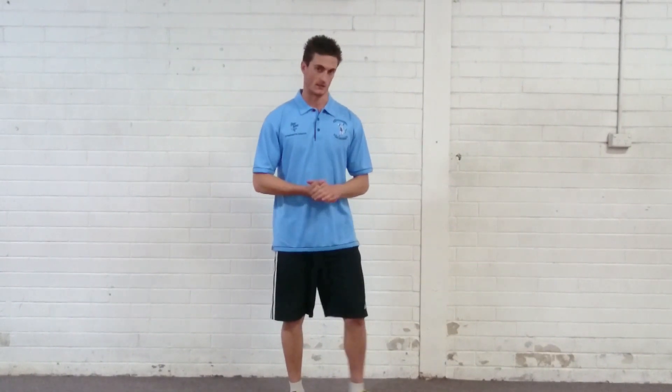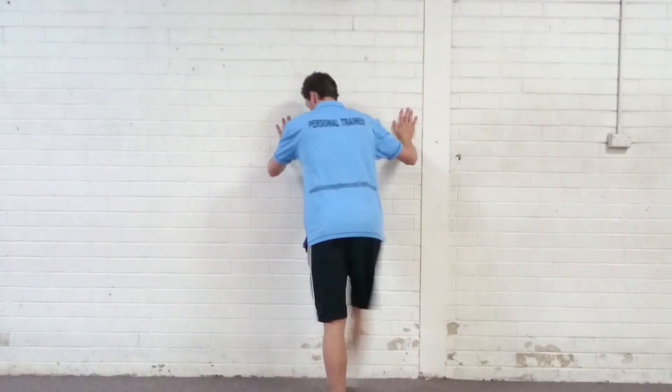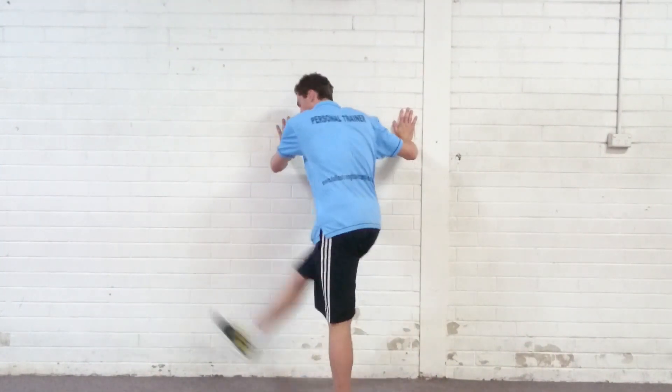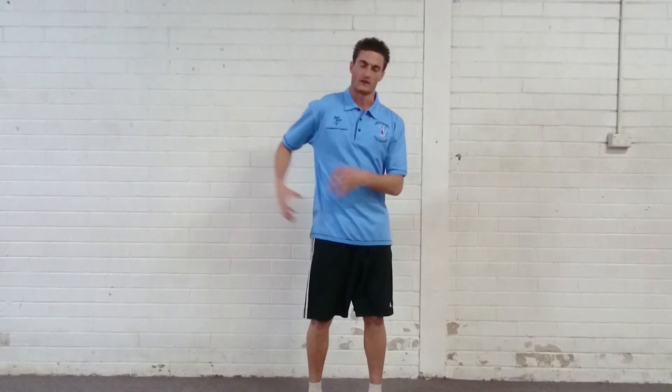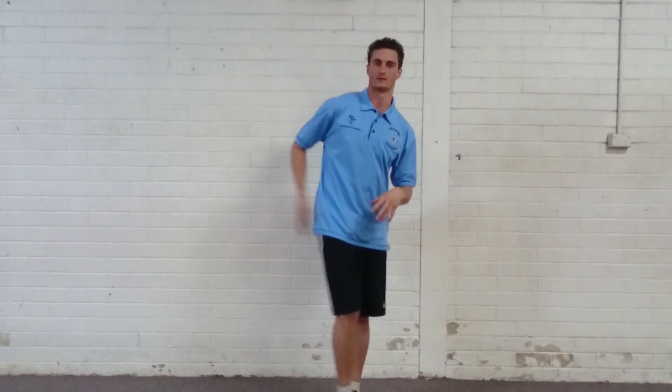Similar to our straight leg swing, the leg swing across the body is done incorrectly often, just because there's too much movement. When people do it incorrectly, it generally looks something like this — hands up against the wall, and the whole body sort of spins left and right. That's not going to be directly affecting the hip. When the whole body starts to spin, we lose the effectiveness of targeting that specific area.